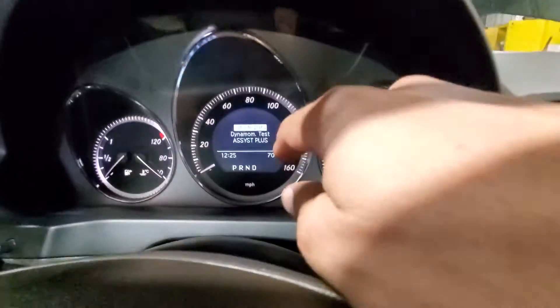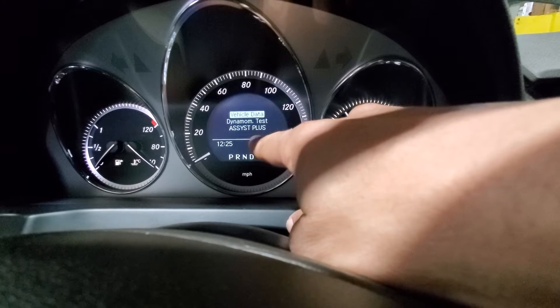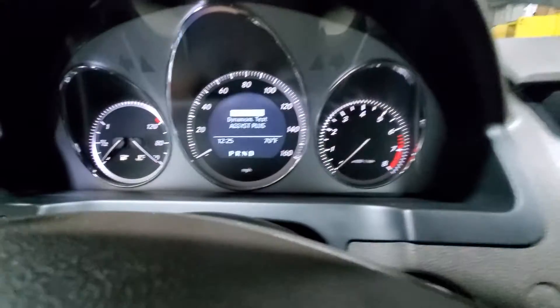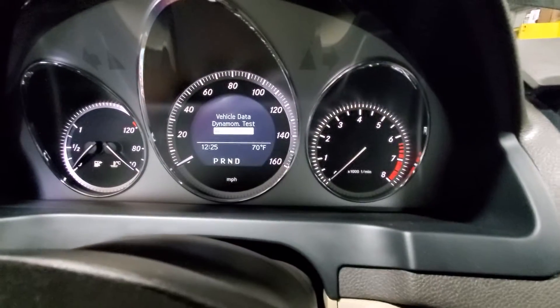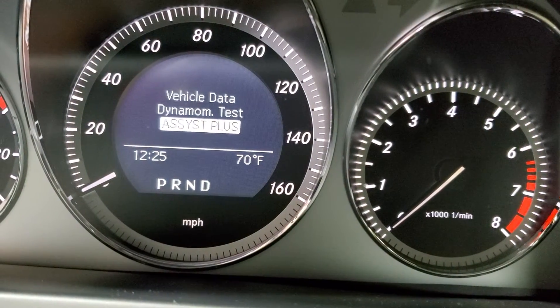Hold for five seconds until the shop menu shows up in the cluster. As you can see, the shop menu shows vehicle data, assist plus, and dyno test. Press the arrow down until assist plus is highlighted, then confirm by pressing OK.